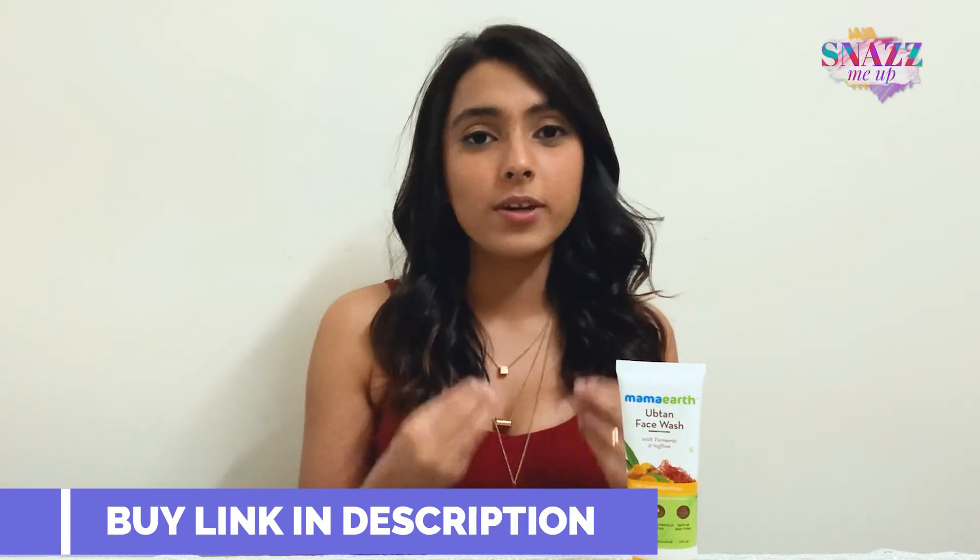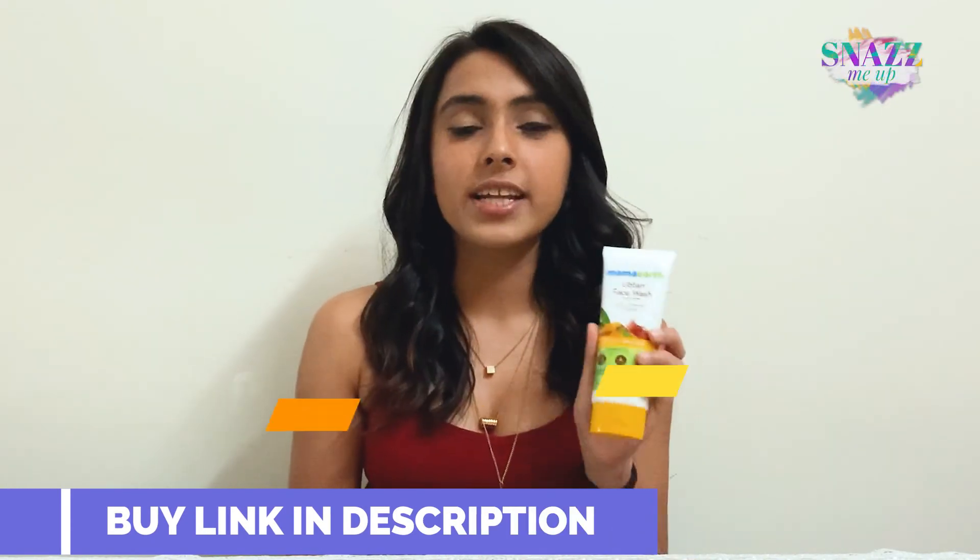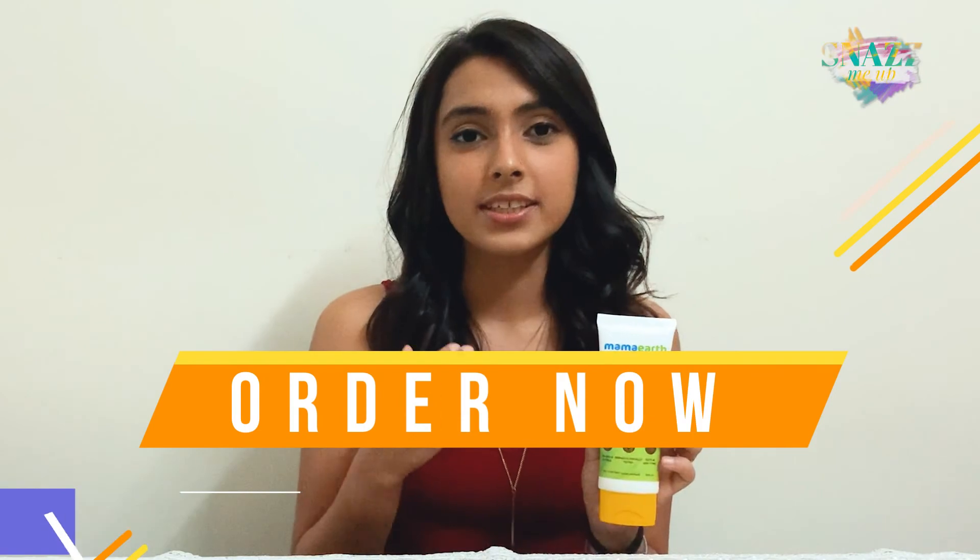If you're someone who's dealing with a lot of skin issues, especially tanning, then I highly suggest you go for this product. Not only will it do wonders for your skin, but it's also in the affordable range. I highly suggest you take a look at this product and add it to your kitty as soon as possible.